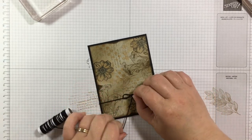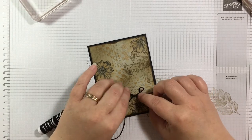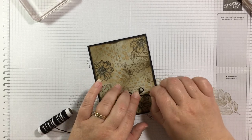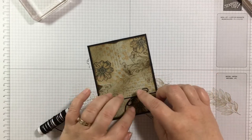Sometimes it works, sometimes it doesn't — the loops are wanting to twist today, so you might just have to go with the twist.